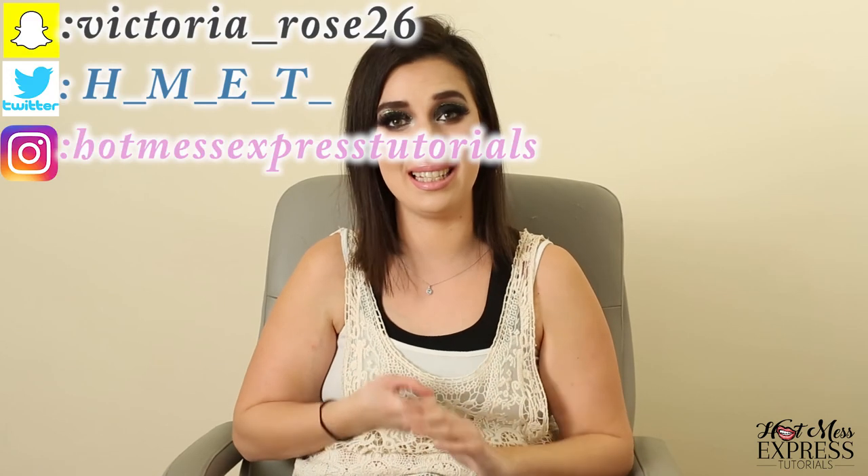Subscribe and you can see more content. That would be really nice of you. You can share it with a friend or someone that might like to see this hot mess life. You can also follow me on social media — Snapchat, Twitter, and Instagram. My hot mess express tip of the day is: keep out of reach of children, for external use only. So don't eat this, don't let your children eat this. I'll see you guys in the next one. Bye!